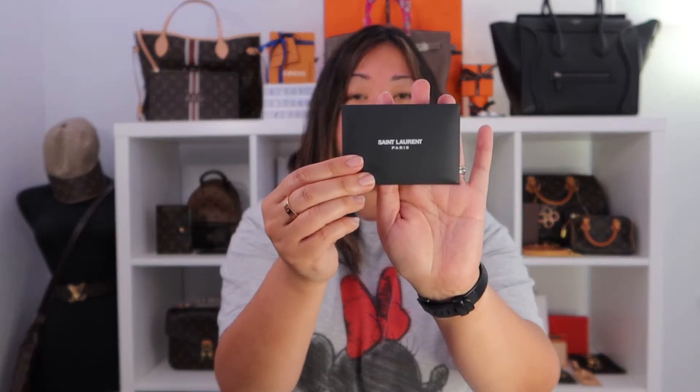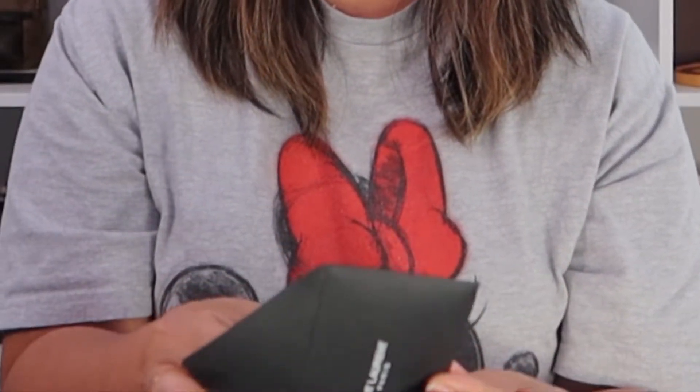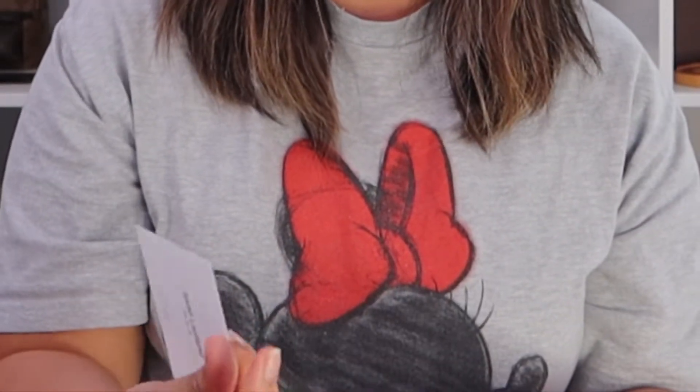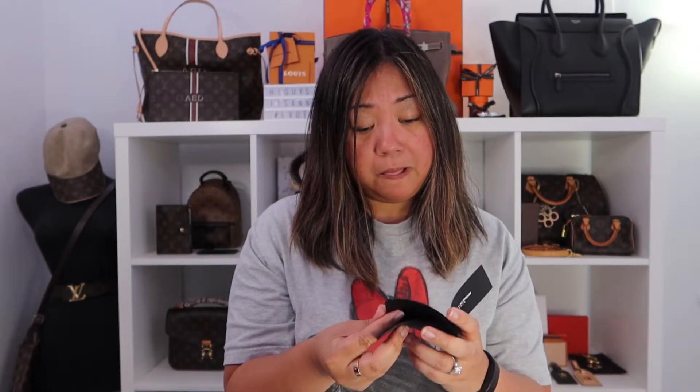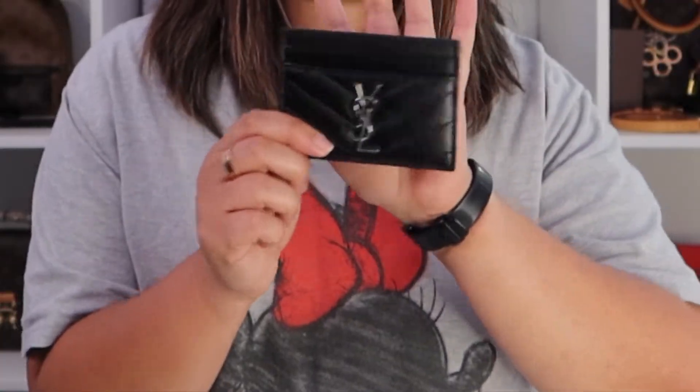It also comes with this small envelope — Saint Laurent Paris. Inside I'm not really sure what all this means, but there's probably a reference code and it has 2022 on it. Then there's a care booklet — there are two of them in different languages.